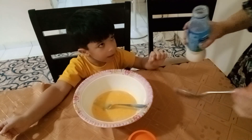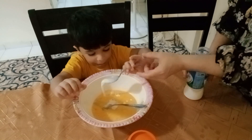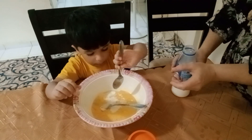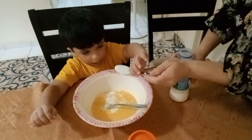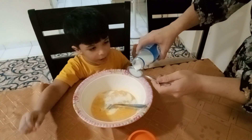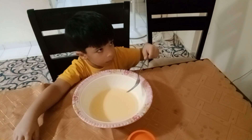Next we are putting 10 spoons of milk. We count together: one, two, three, four, five — little mix — six, seven, eight, nine, ten. Very good, excellent!